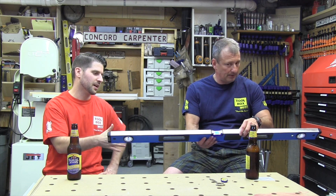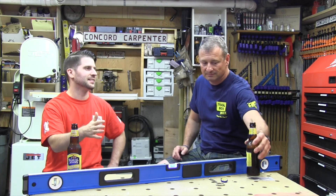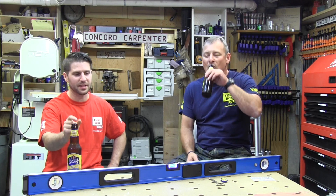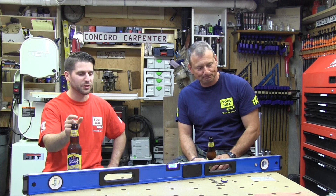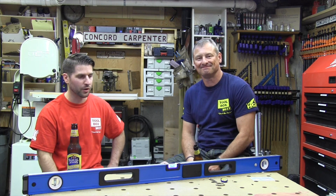Even doing finished carpentry work in decent lighting, it can be a pain seeing that vial. Having a company maximize the ability for you to see that bubble — with the light or without — the light is just a bonus. I'm all for it.